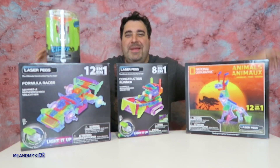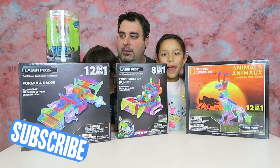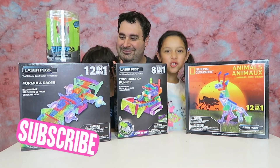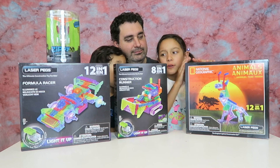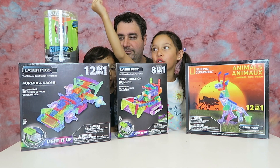Hi guys, welcome to Meet My Kids. This is Laura and William, and welcome to the Laser Peg show. We have giraffes, cars, airplanes — a lot of cars and animals.